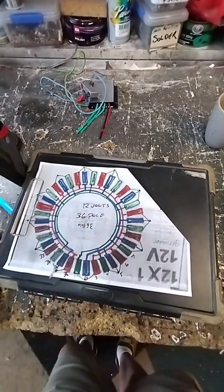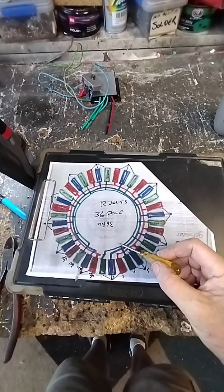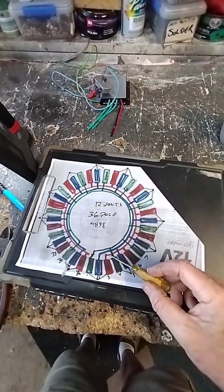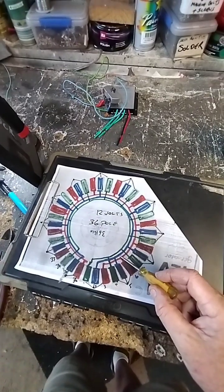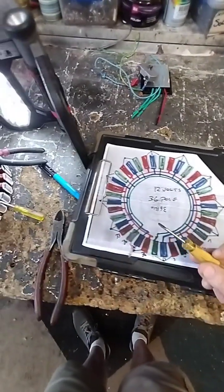G'day, Andy here from Aussie Homesteads. We're on to part 3, the crucial part of actually cutting each of these wires. If we make a mistake on this — there are 36 of them to cut — you have to get a whole new stator and start again. So let's make it make sense so that you don't make mistakes.